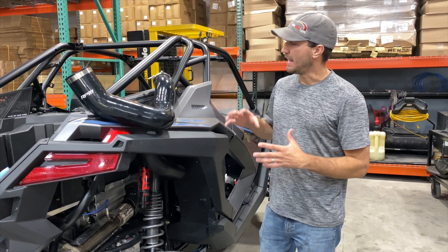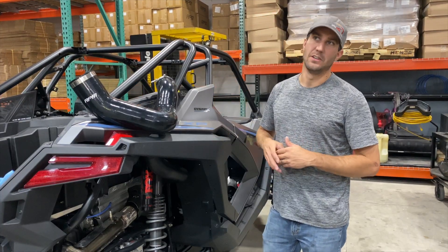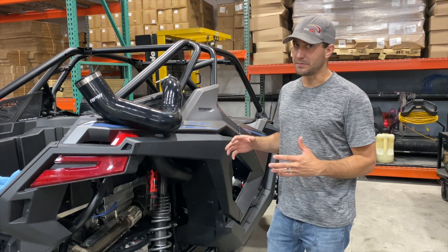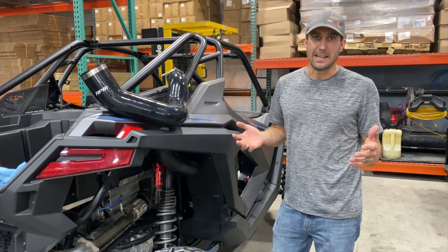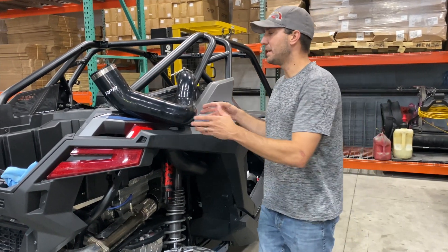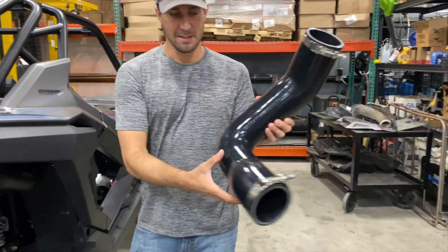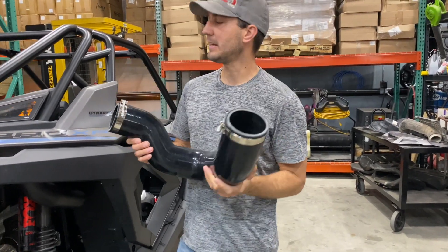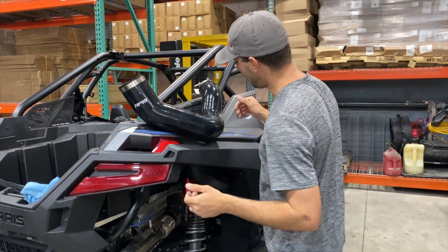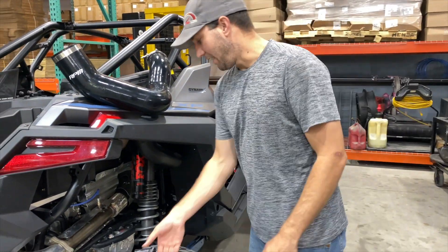We're going to tear straight into these and start with the big fatty intake tube. A lot of guys say 2021 Polaris fixed the intake tube, but it's still restrictive — it's just plastic now and still bottlenecks at the shock. Our big fatty tube takes care of that. This is six-ply silicone — you literally can't squeeze it. It'll still flex and it comes with stainless steel key bolt clamps. First thing we're going to do is rip the factory one out and get the big fatty in there.